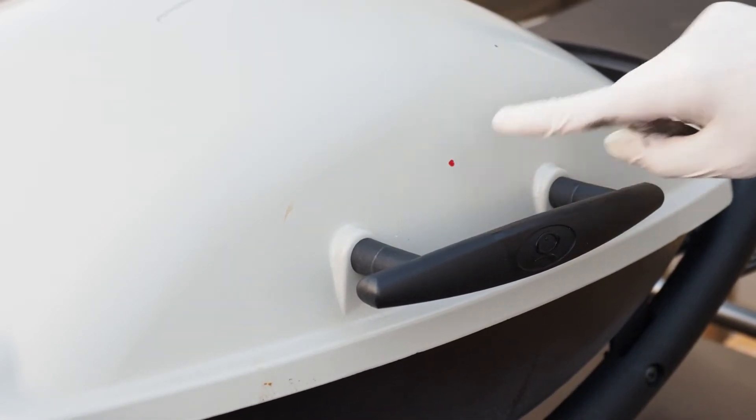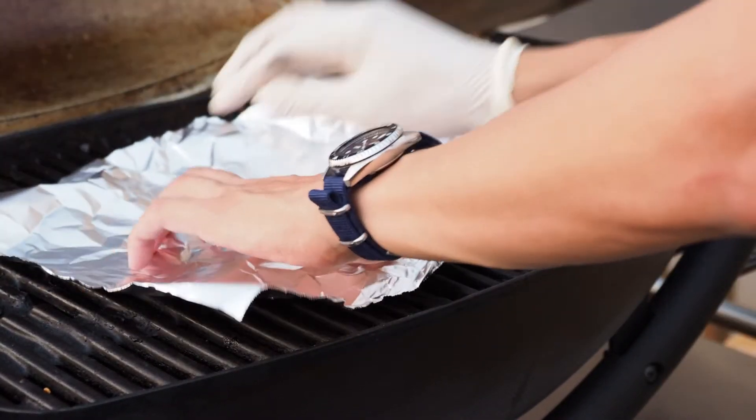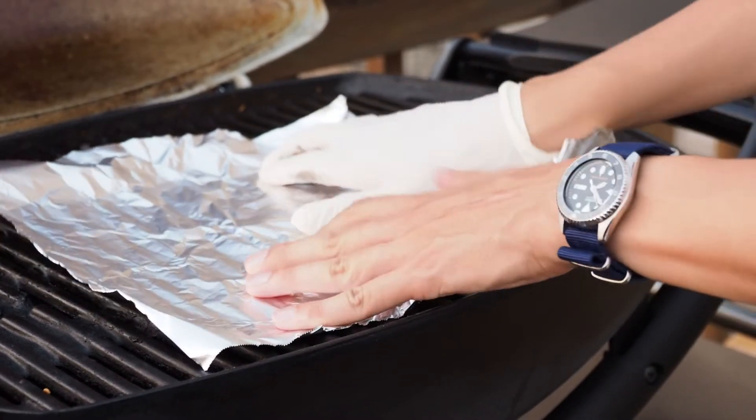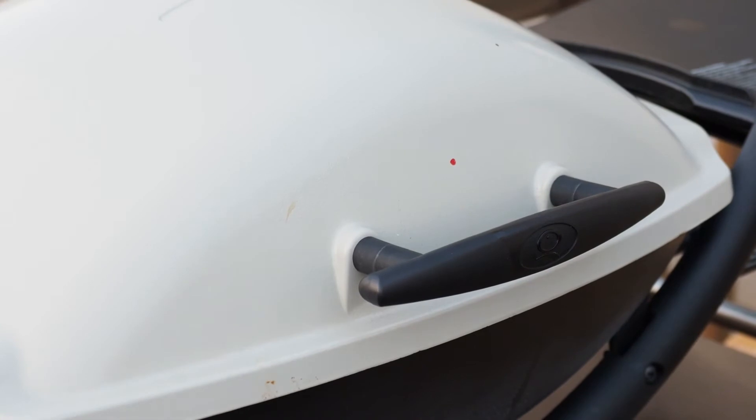You'll see I marked my lid with this red dot to help me aim where I'm going to drill. Now, before I actually drill a hole in this lid, I am going to line the inside with some aluminum foil. I'm just going to lay it on top of the grates like so, because ingesting grilled metal lid shavings doesn't sound very appetizing.